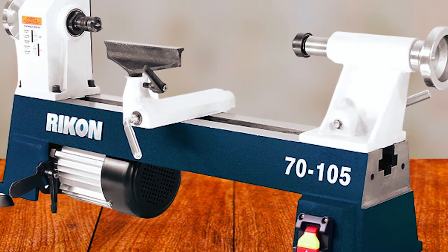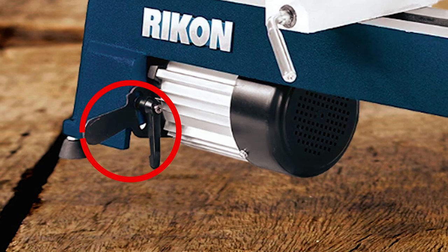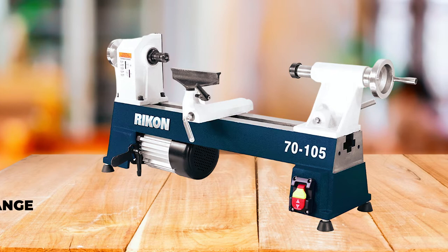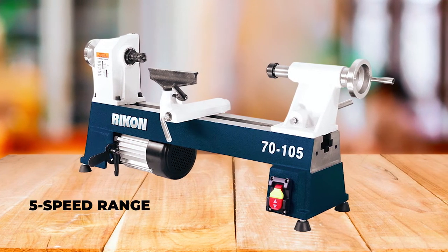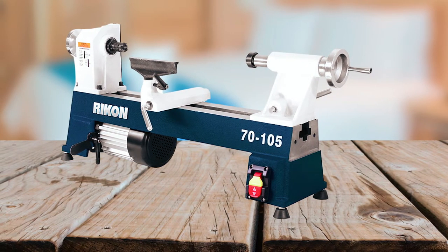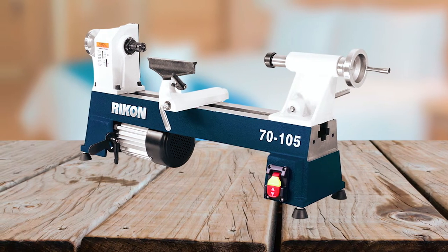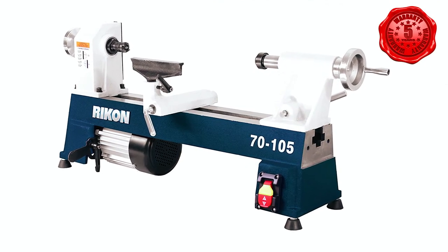Made from cast iron, this lathe is stable and provides minimal vibration. It also has a self-ejecting tailstock and easy access to speed change. This mini lathe comes with a five-speed range that covers boring barrel holes, roughing out pen blanks, turning to shape, and finishing. It includes a live center, tool rest, knockout bar, and wrenches, making it a complete package. With a five-year warranty, you can trust the durability and reliability of this mini lathe.